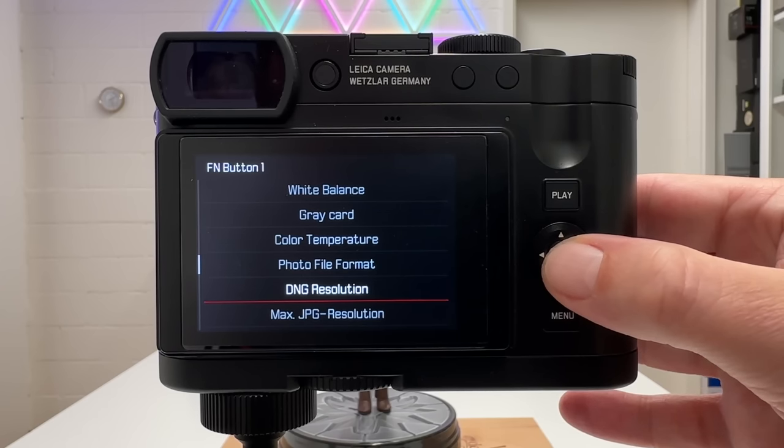Multifield metering measures light across different parts of the scene using a proprietary algorithm and calculates the correct exposure values. It's typically most useful in scenes with evenly distributed light. If highlights or shadows dominate the scene, other metering methods are more appropriate.